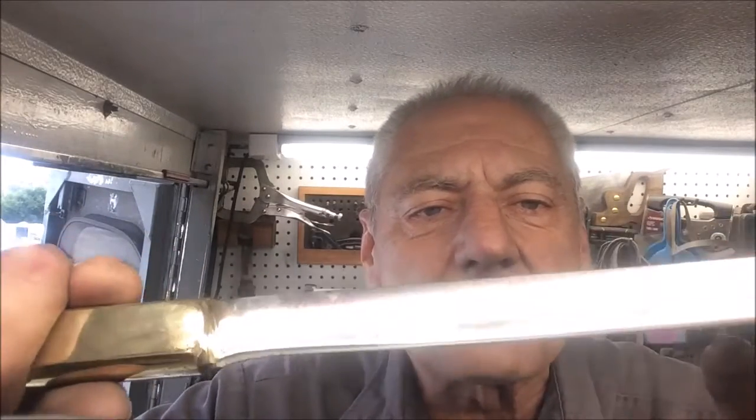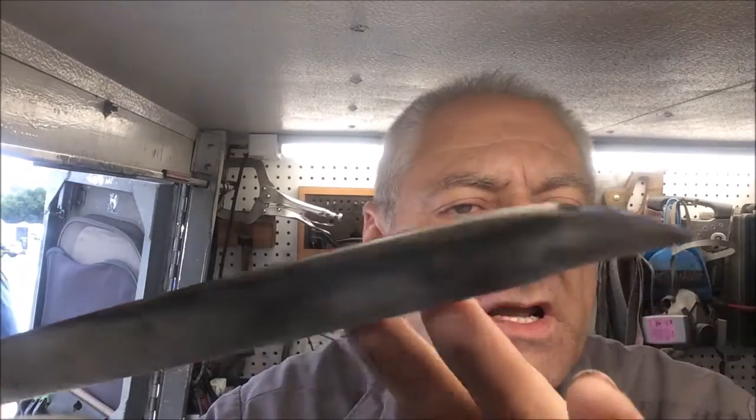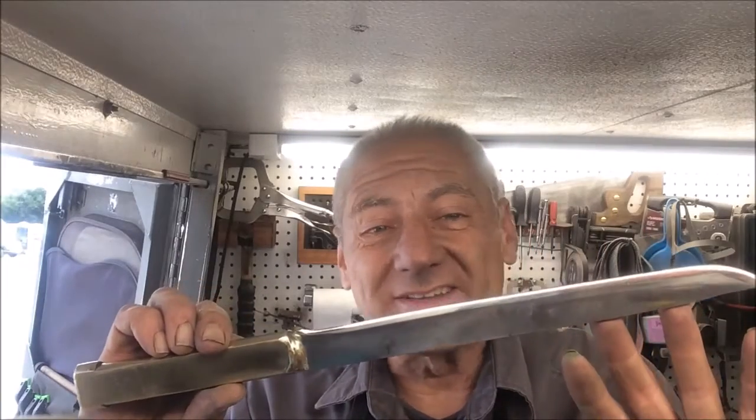I took all the discoloration and rust off that I could possibly get off of there. We still think this is from a leaf spring — and that's what makes the world go around here at Blade Runner Tool Sharpenings Before and After. Hope you enjoyed the video. Give us a like, share our Facebook page, like and subscribe to our YouTube channel, and remember: with Blade Runner, there's never a dull moment.